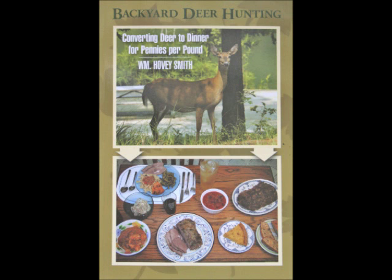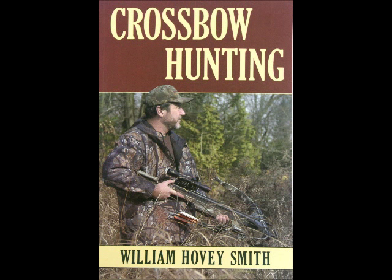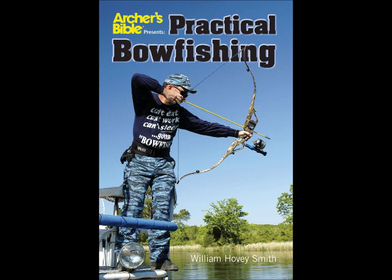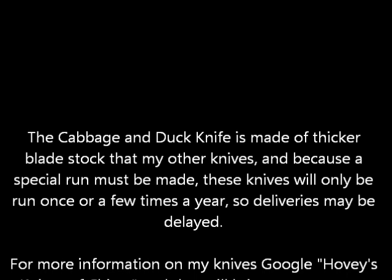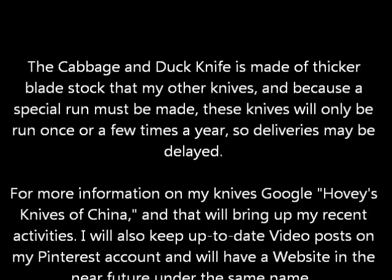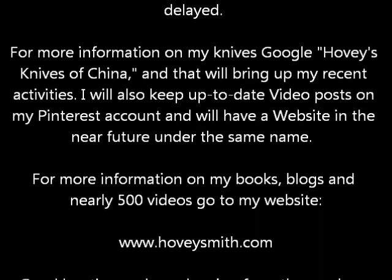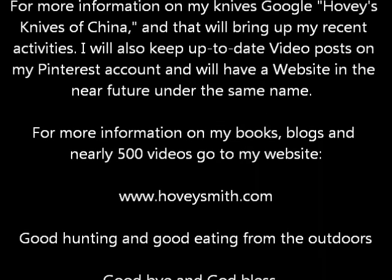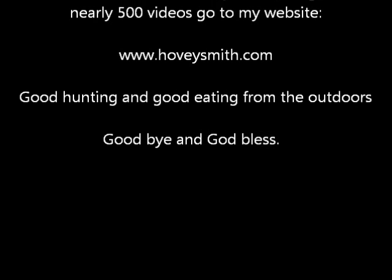I talk about knives in all of my outdoor books, including Backyard Deer Hunting, Extreme Muzzleloading, Crossbow Hunting, and even in Practical Bowfishing, where I talk about a variety of knives and other interesting edged tools. Now, the cabbage knife is made of thicker stock, and only a few runs of these are going to be made every year, so there may be some delays in getting these. For more information on my books, blogs, and more than 500 videos, you can go to my website, www.hoveysmith.com. Good hunting and good eating from the outdoors — goodbye and God bless.